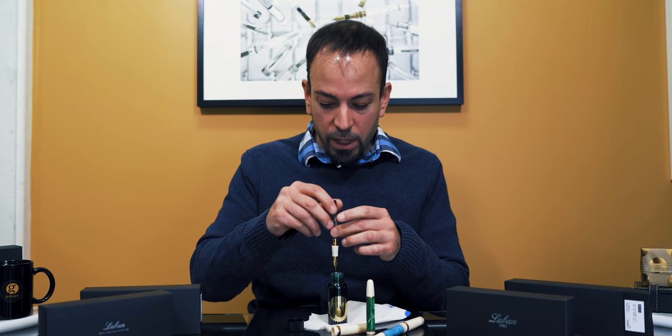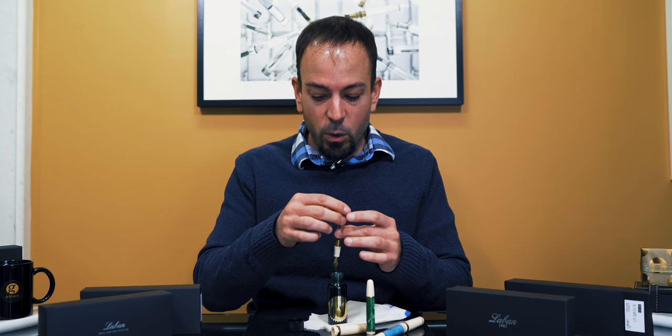You're going to take your bottle of ink, have it open, and have a little bit of towel handy just to make sure that if any messes occur, they're quickly dealt with.